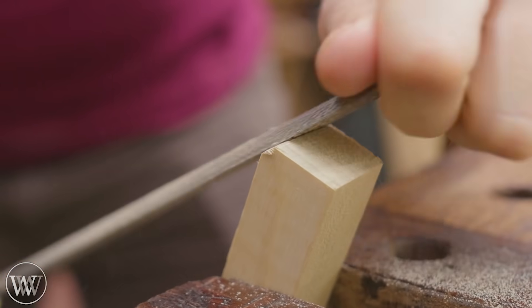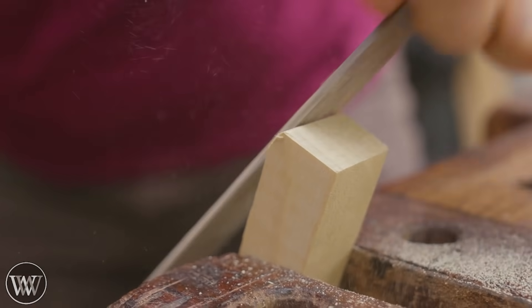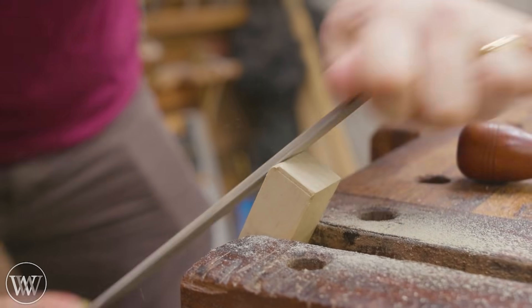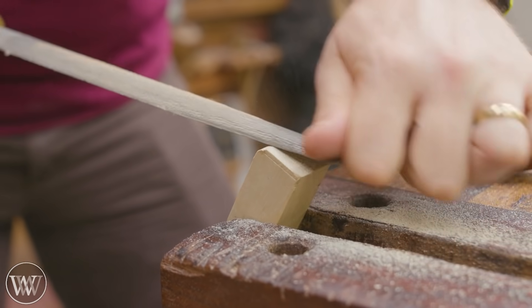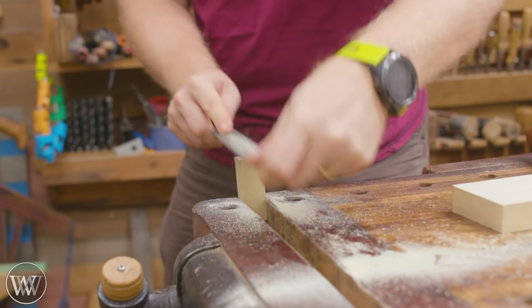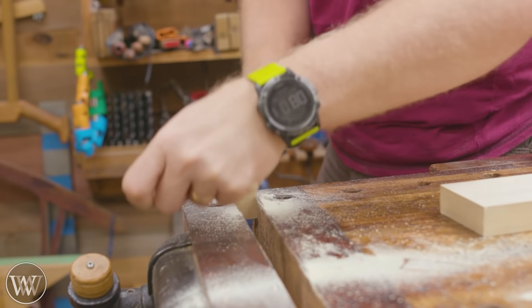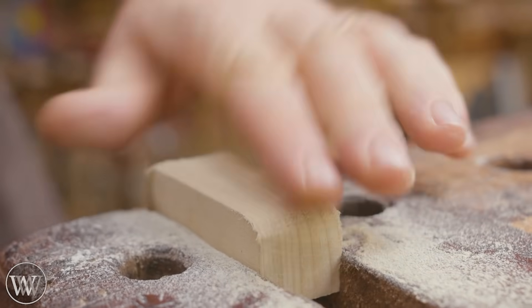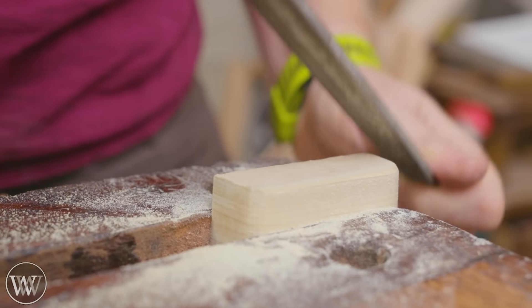It will be far easier to shape these pieces before we glue them. On the live version I made the decision to glue them together first and then shape them — bad choice. Do them separately and then glue them together. For the backstop I'm just going to round the corners a little bit and make them prettier. Doesn't have to be perfect; the square rectangular shape just wasn't as nice as I'd have liked.